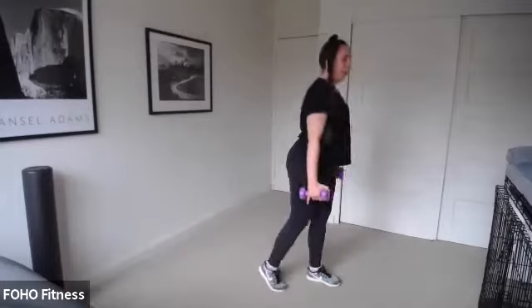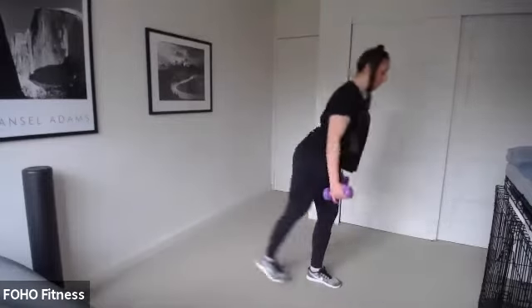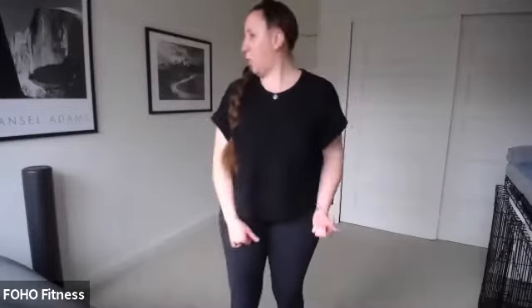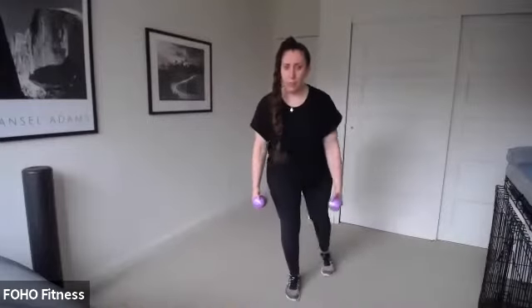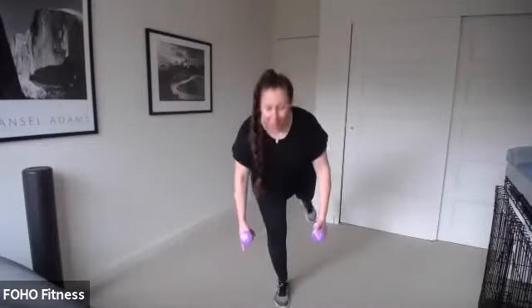Deadlift and curl. Left leg. Try to keep that foot off the floor for a little extra balance — go right into that deadlift, right into that knee lift. Switch sides. Tuck those hips under. Squeeze those glutes. Our core is coming up after that plank row. Three, two, one. Plank row, row and tricep — last time. Ready, set, go.